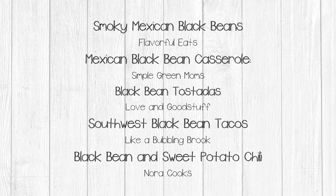Before we get started, I want to shout out to the creators of the recipes that inspired the meals I made with my freeze-dried black beans. The smoky Mexican black bean recipe is from Flavorful Eats. The black bean casserole recipe is inspired from Simple Green Moms. The black bean tostada recipe is inspired by Love and Good Stuff. The Southwest black bean tacos are inspired by Like a Bubbling Brook. And the black bean and sweet potato chili recipe is inspired from Nora Cooks.